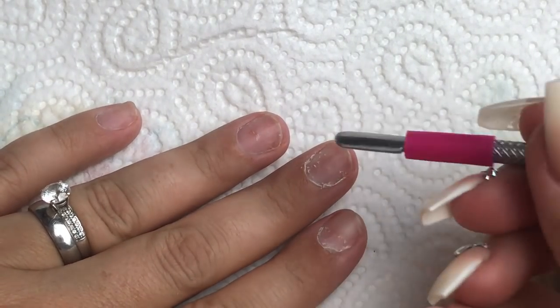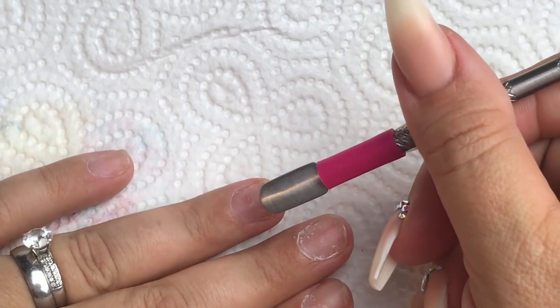Hello everybody! I'm doing a set of nails on myself today and I thought I'd just show you a little bit of prep.